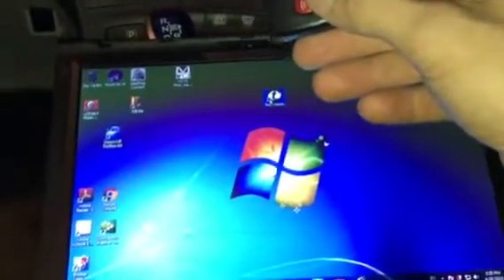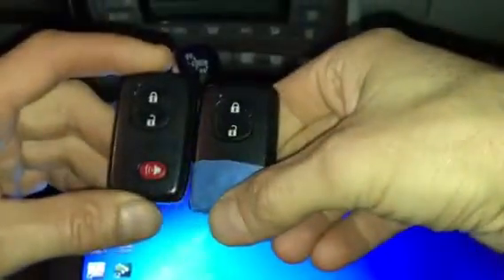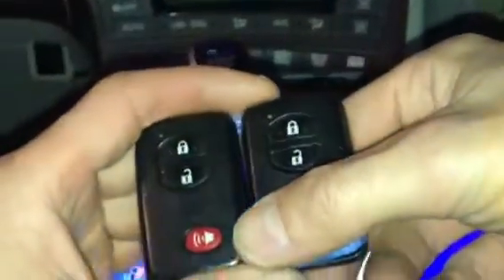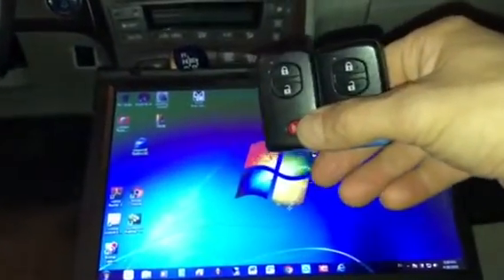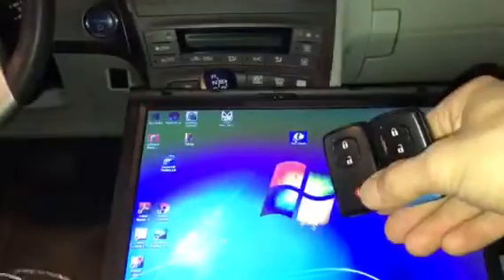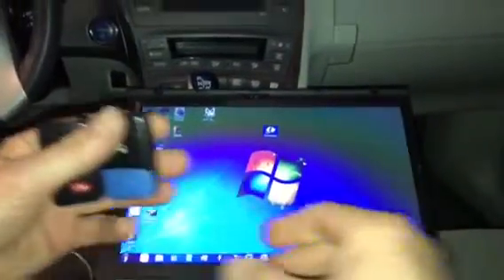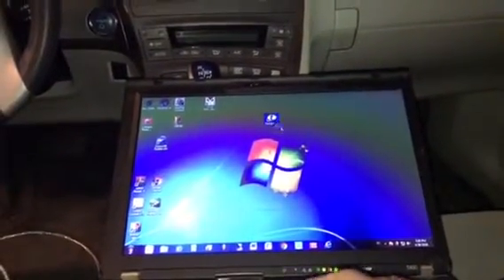Hello everyone. In this video I'm going to show you how to add an additional remote for your Toyota Prius 2013. I purchased this on Amazon and I'll place the link down below. I'm using the cable Mini VCI J2534, and it comes with the software TechStream, which I was only able to install on Windows 7. Windows 8 and 10 unfortunately don't work, so make sure you have a Windows 7 computer available.